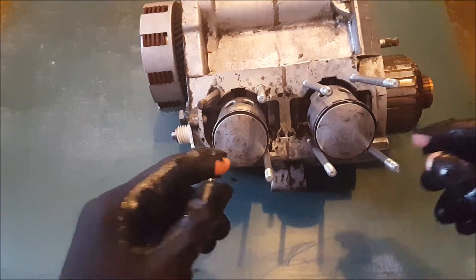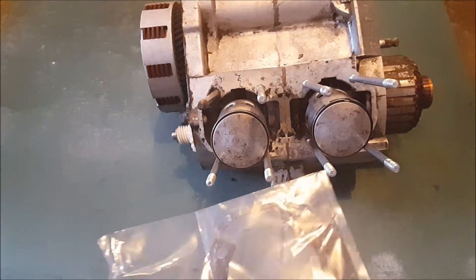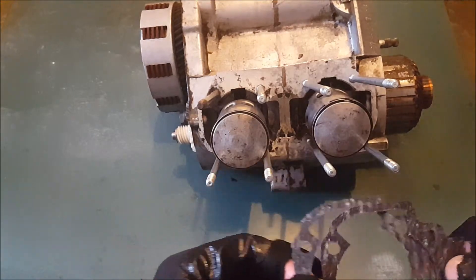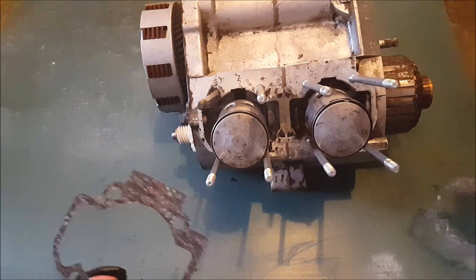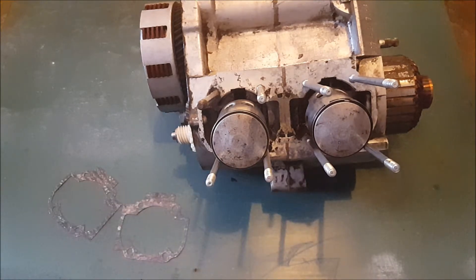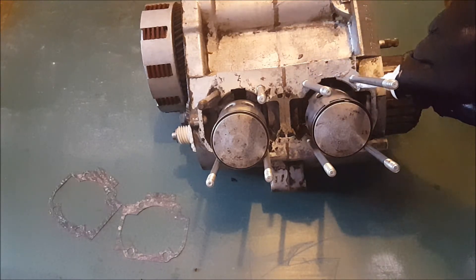We've got the pistons on, everything's moving freely, so now we're going to put the base gaskets on. These are the base gaskets — two of them in there — and they're just going to go on like that. Before we do that, I'm going with a little reassurance Yamalube on the bottom of the gasket, just so I know that we have a tight seal. Put a little bit around here, don't need a lot — it really goes a long way.